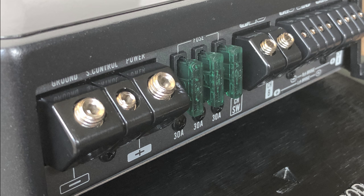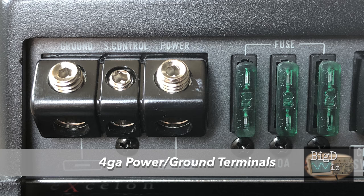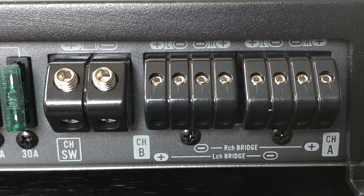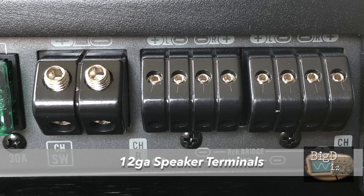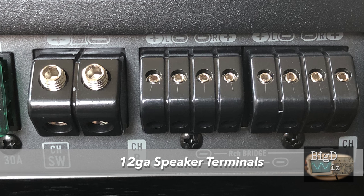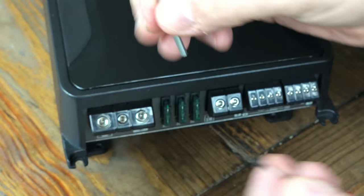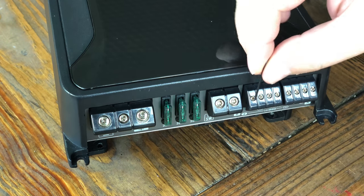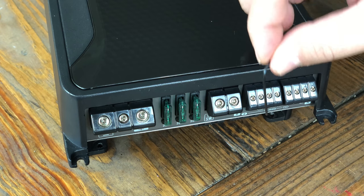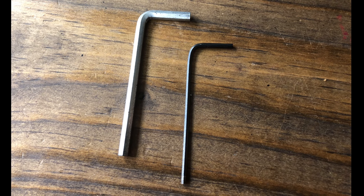On the opposite side of the amplifier we have the connections for power inputs — 4 gauge for power and ground, and three 30 amp fuses matching what the Kenwood has. Here are the speaker terminals: 8 gauge for the subwoofer and the rest are around 12 gauge, which is a pretty tight fit. I'm used to having two different size allen keys when working with amplifiers, but the ones for these speaker terminals are so tiny. Make sure you have an extra one in your car just in case your speakers come detached, because you're not going to find one of those easily.